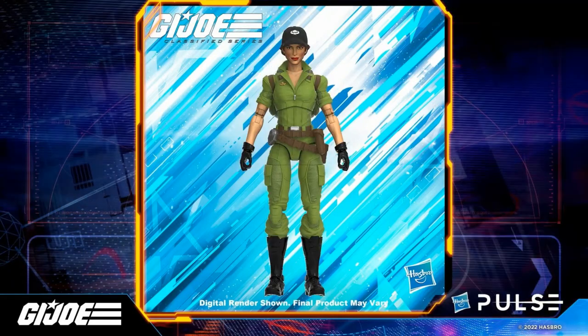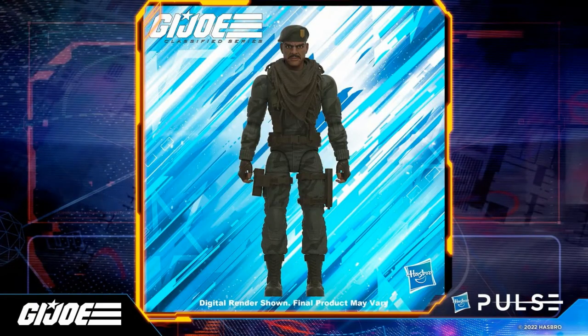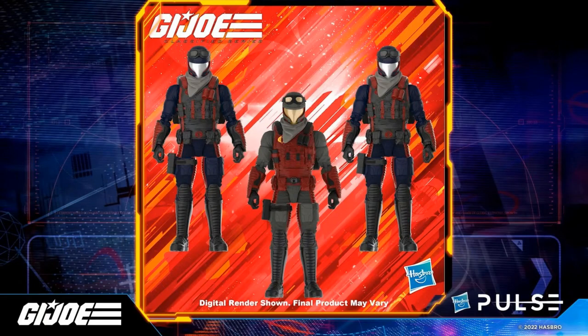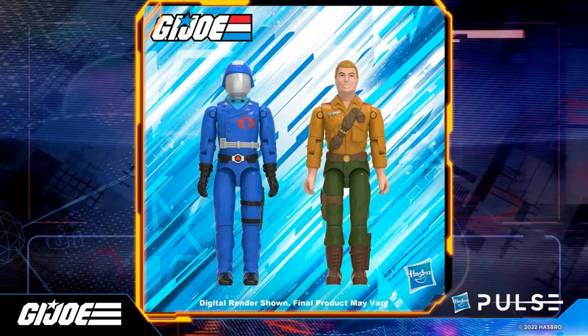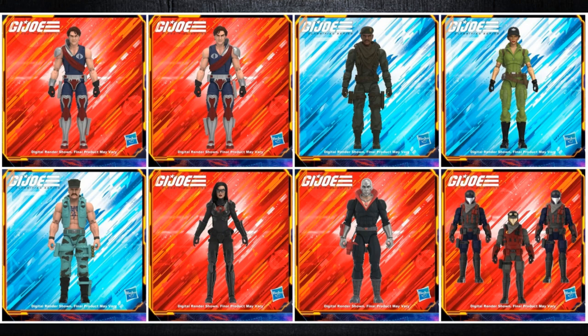So what do you think about these reveals? Is this exciting, or just kind of ho-hum? There are some good things revealed and good stuff on the way. I think they're going in the right direction with Classified, but it's still some uncharted territory starting from scratch with the O-Ring designs. I'd like to hear what you guys say in the comments below. Like and subscribe, and Tigerium Hanger out.